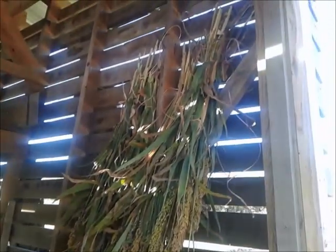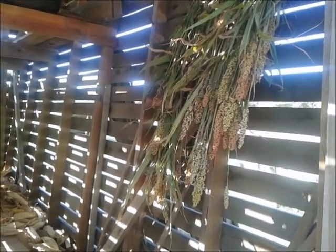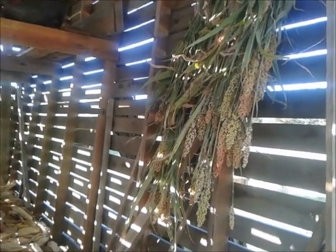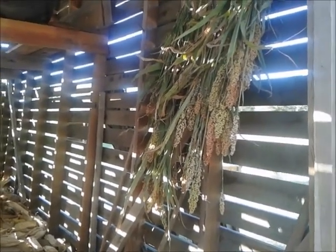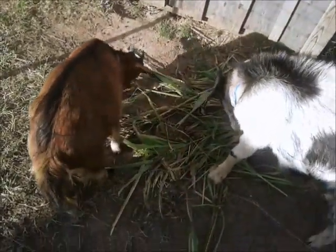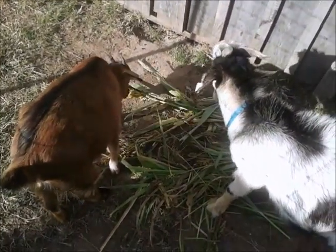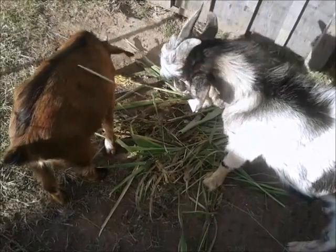We take bunches of it, tie them together, and we hang them inside this corn crib to let them dry out. We only got a few in there right now, but this will all be full by the time we get her done. And that way, through the winter, we can grab bunches of that and feed them to our livestock. And they just love it.